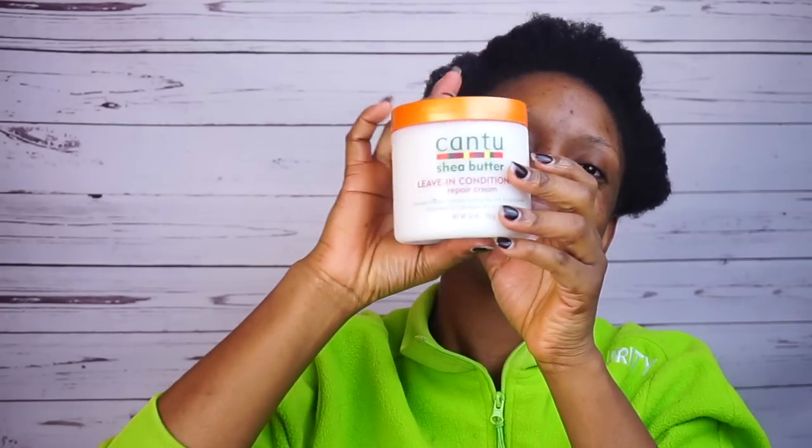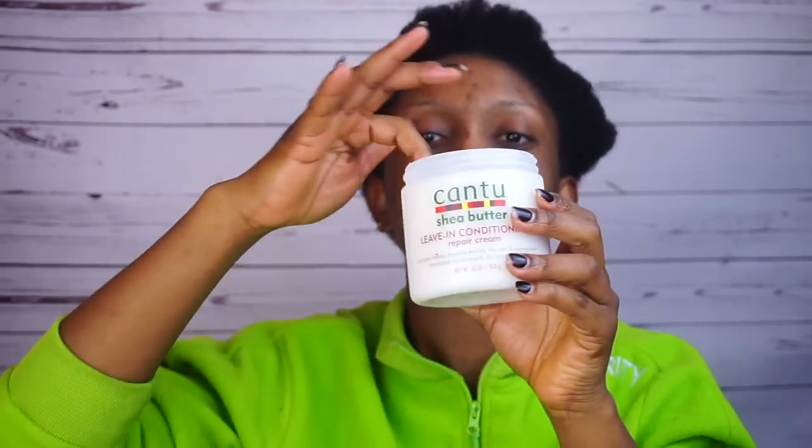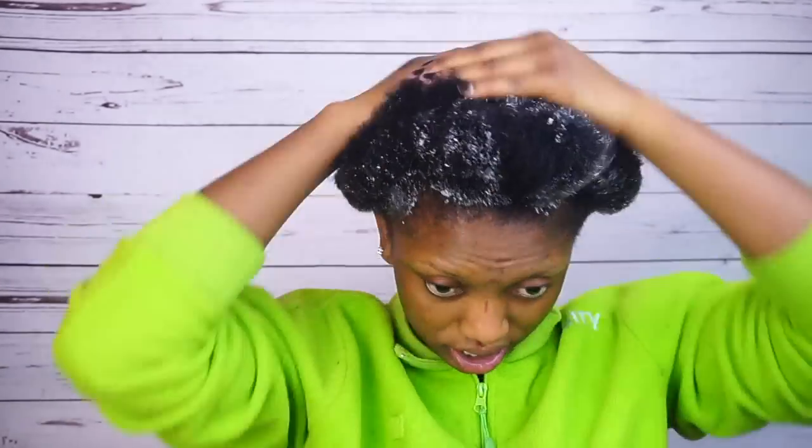So guys, I'm gonna start by applying this hair cream. After that I'll be applying my Cantu leave-in conditioner, just to help moisturize my hair and to make my hair soft.